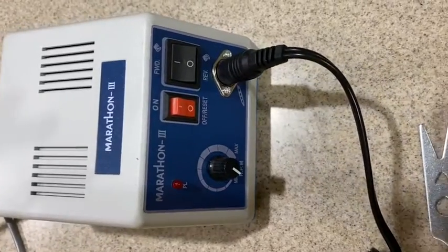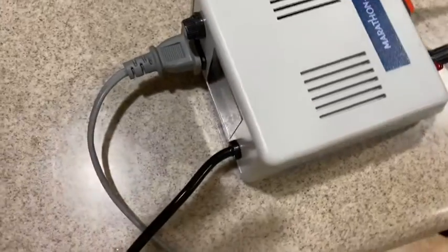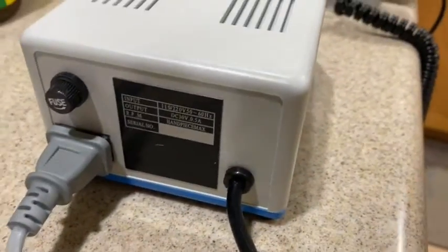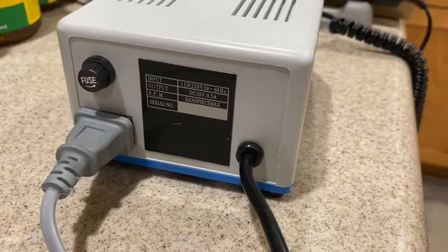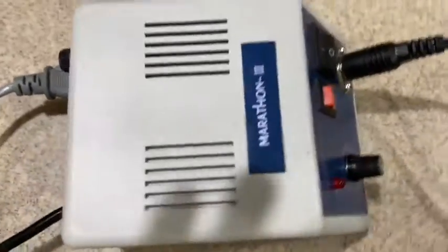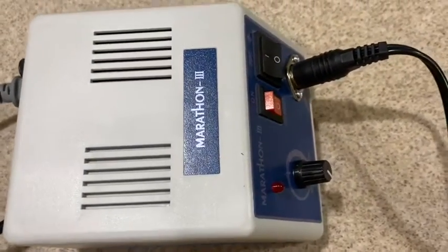Hello everyone, welcome back to my YouTube channel. My name is Dr. Nguyen. Look what I just got from Amazon — this is the device for adjusting dental stuff.